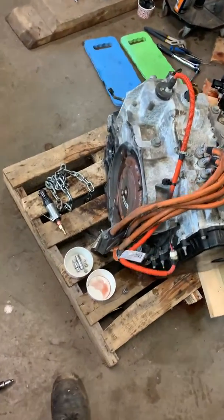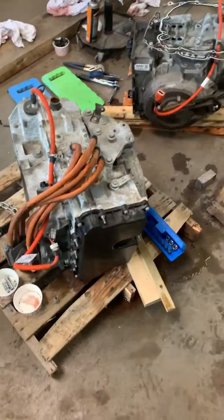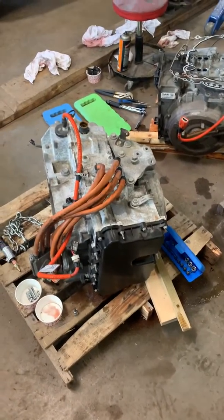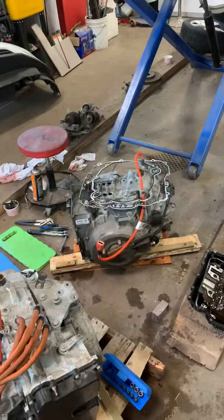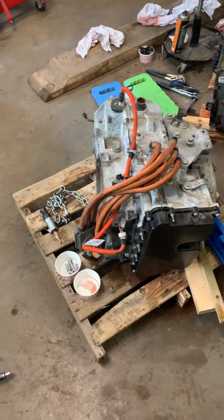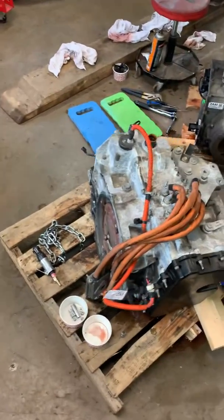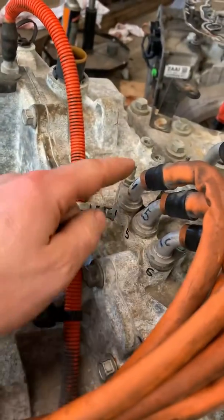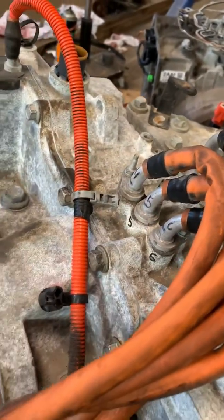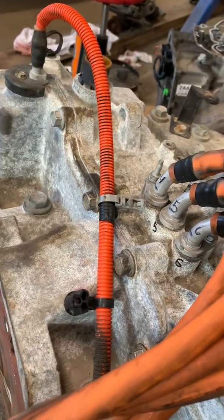It didn't have a torque dampener, so I had to transfer mine over. To change the wiring over, I had to split the case — that's why you see the gasket sitting on the case there — to get to the wiring on the inside. It's actually pretty straightforward. Once you get the case apart, you just take three bolts out of here and three on the inside, and that's how you swap that out.